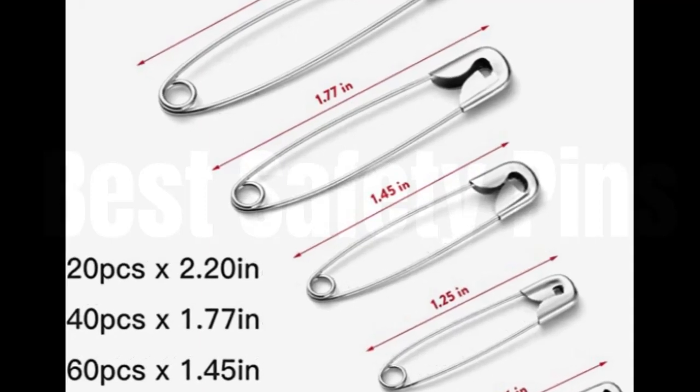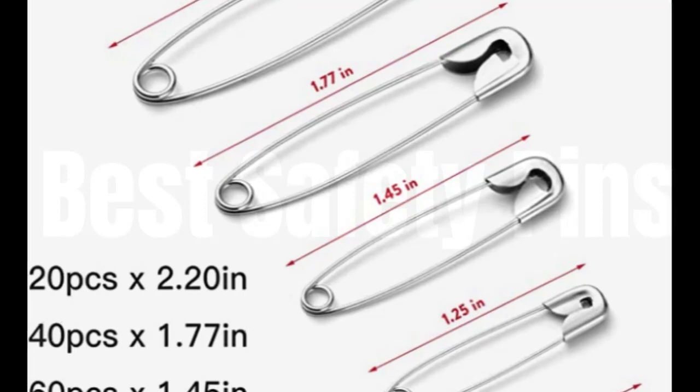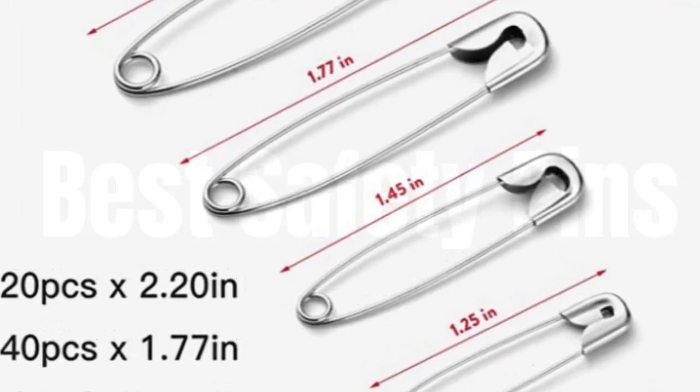Widely used, these safety pins apply to home, office, sewing pins, fabrics, jewelry, fashion, craft pins, marathon, first aid kit, and diaper pins.